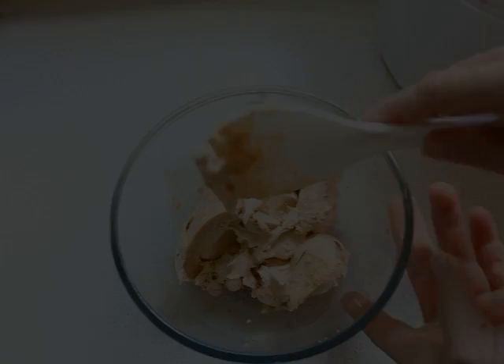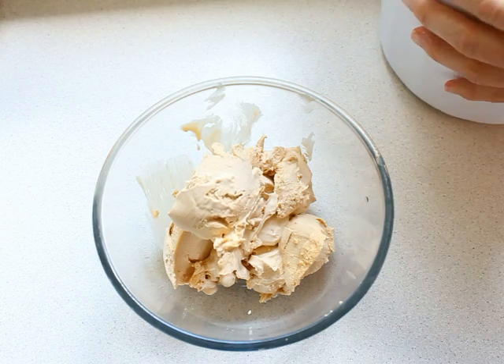Let the raisins cool completely. When the ice cream in the ice cream maker is ready, add in the cooled-down raisins and chocolate. Transfer to a container and put it in the freezer.